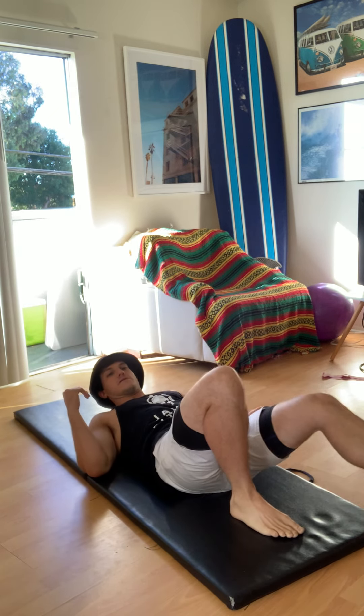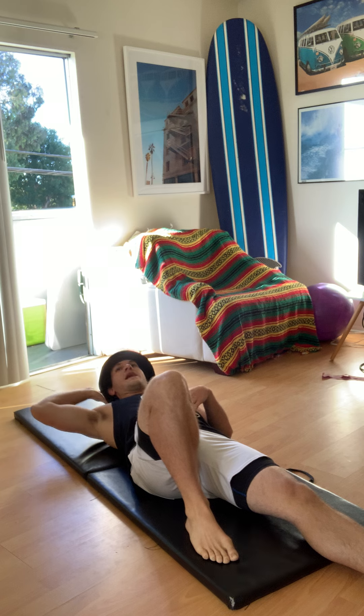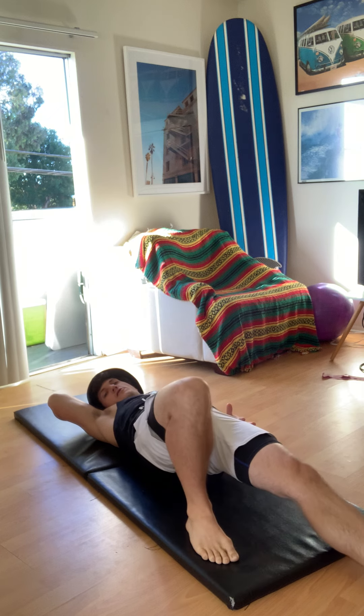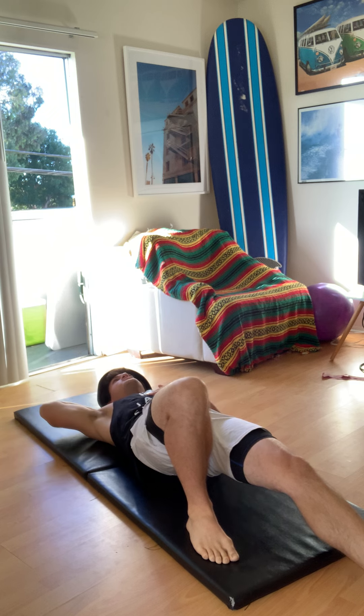We're going to be in a single leg bridge position on the ground — leg extended like this. One leg bent, other leg is out a little bit. This is my left leg, so my right arm is over my head. We're lifting off the ground, this leg is engaged in bridge formation, shoulder blades are pretty much on the ground but we're lifted up here.